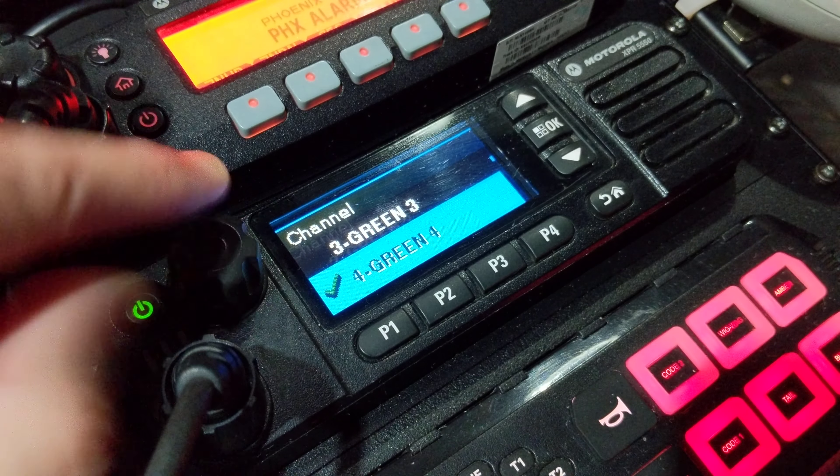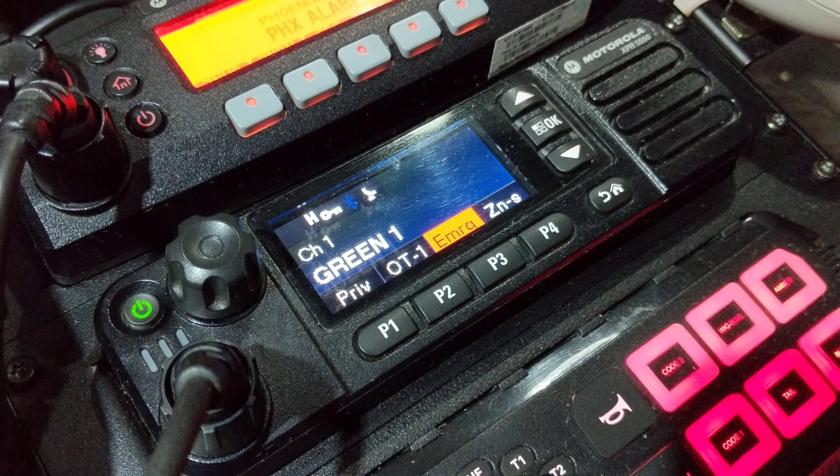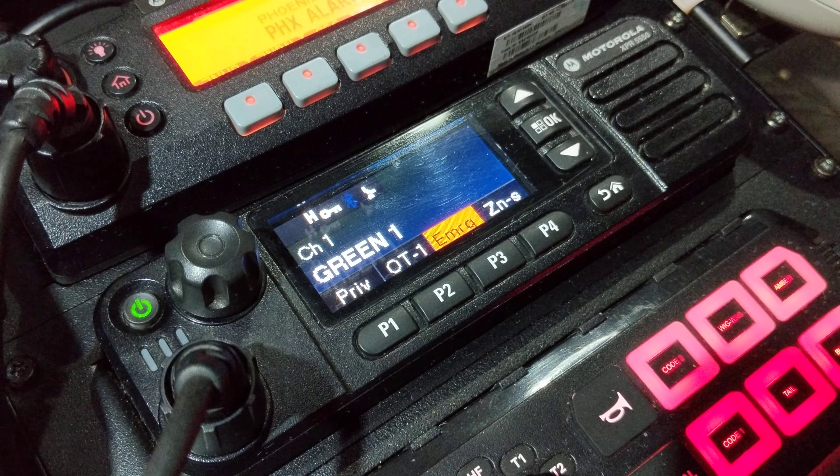Once we set that, we back out of the menu. There it is — push and hold to select whatever channel you want, tap it again and it sets it for you. Really cool feature, really simple, and something that's very handy.